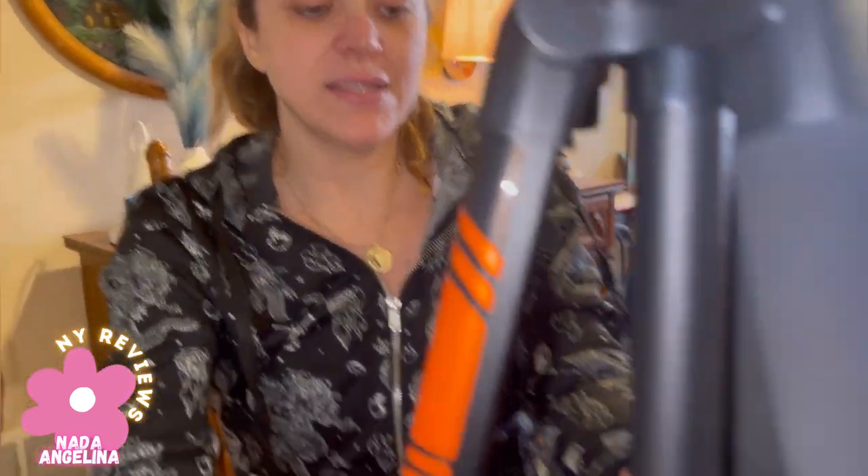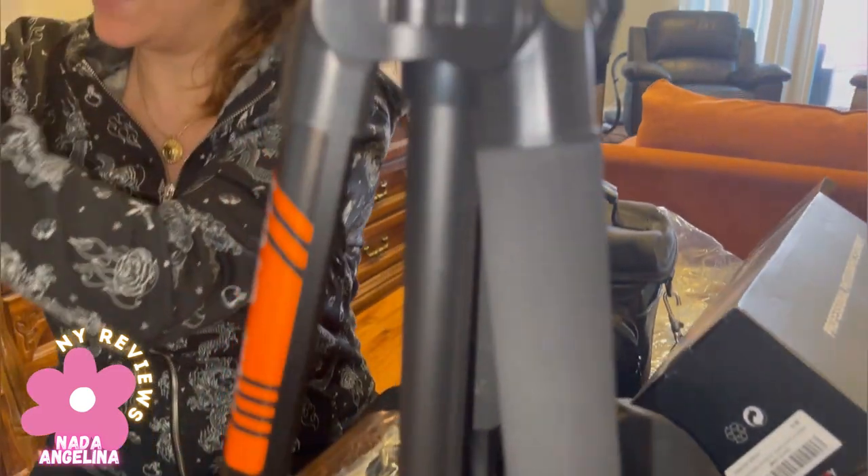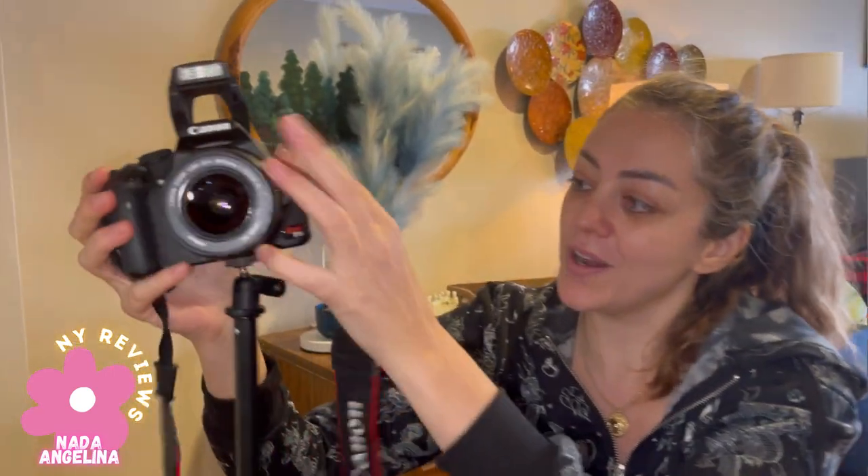This was a very cheap stand before, so I was looking for something I could show off my work with — something that can hold the value of my camera.